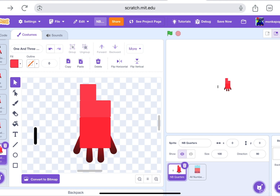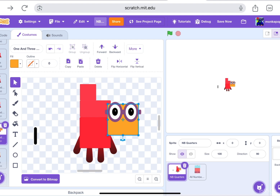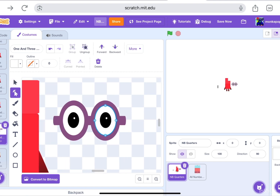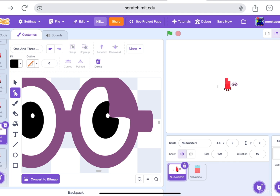And once we have that, we'll copy paste those glasses. To look very close whenever I make a slight mistake and I have to fix something with it. Kind of looks worried.